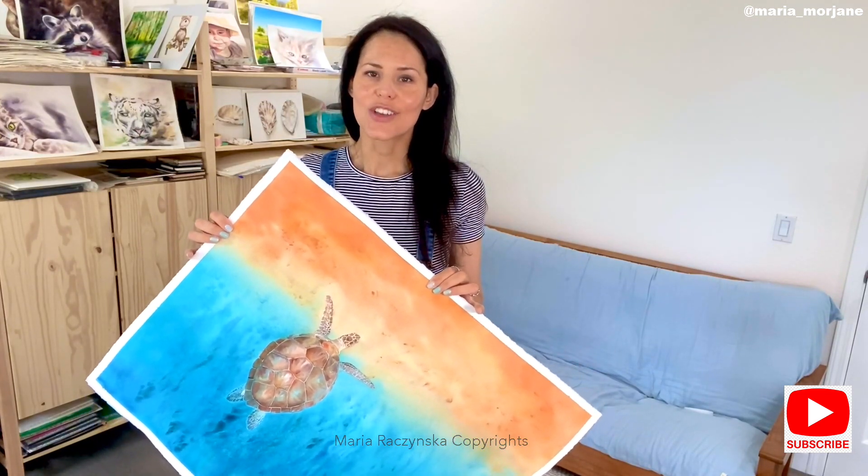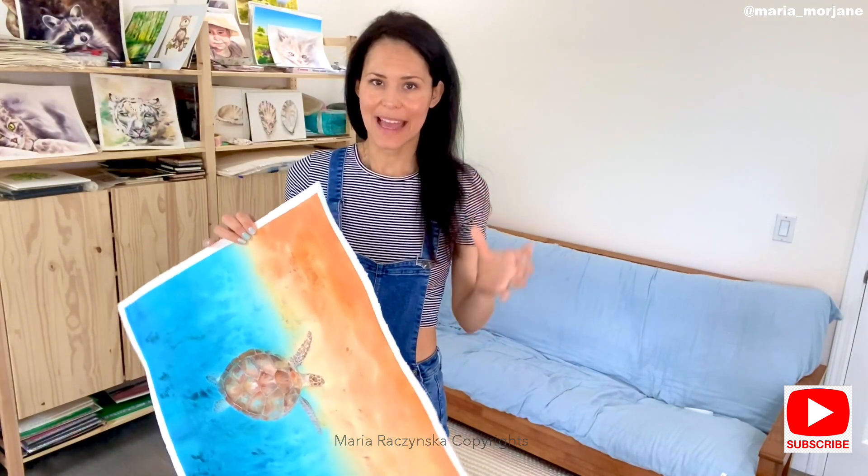The first thing I'm going to do is prepare the surface where I'm going to varnish it so I don't damage the floor. Because this is a pretty large painting, I need to do this on my floor. I'm going to use a cutting board mat and then cover it with a plastic bag.